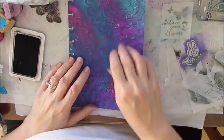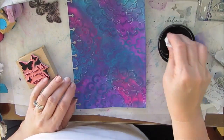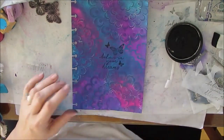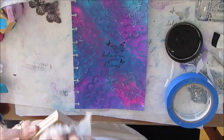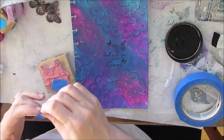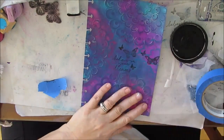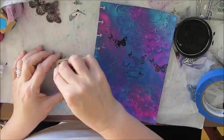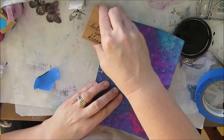Instead of using the ink pad, I'm going to use Dilutions paint applied with a makeup sponge, just pressing. Now I'm going to clean off the stamp, mask off the writing part, and just use the stamp for the butterflies. I want to make - I'm not sure if it's a flock or a swarm of butterflies - but I want more butterflies going across the page. Because of the texture paste, I'm not necessarily getting a solid black print.